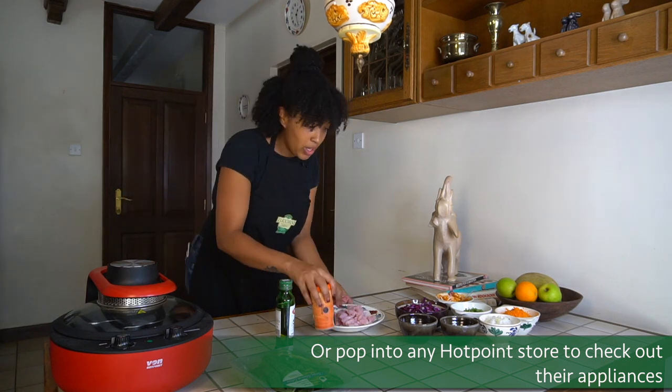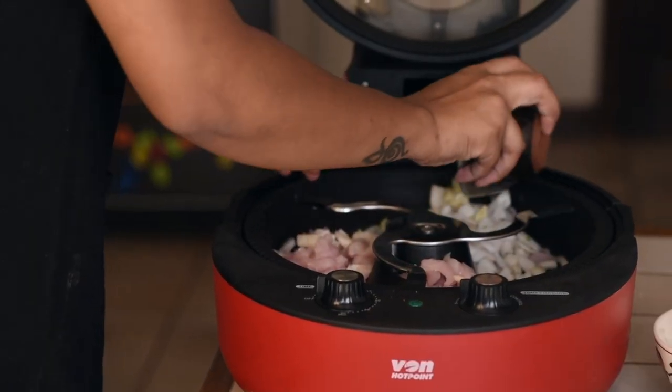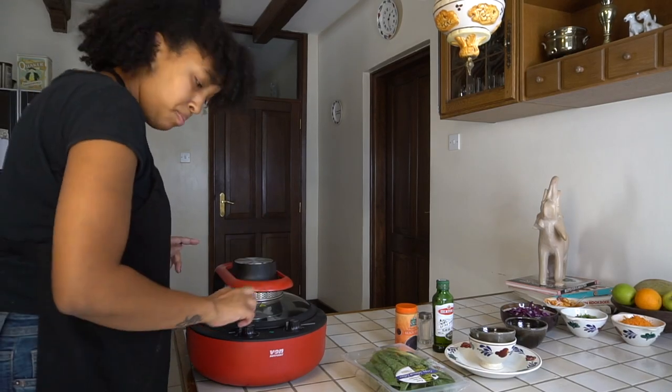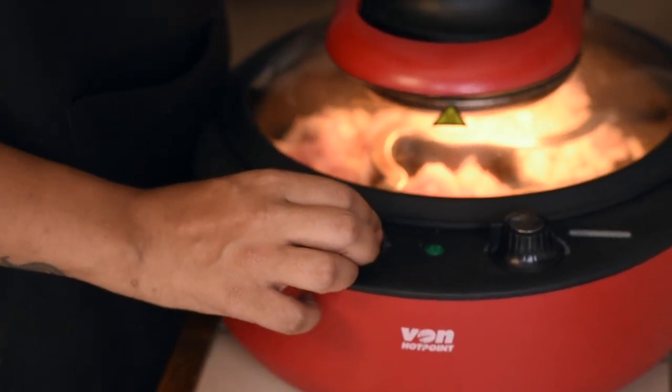We're going to get started with the chicken, onions, and garlic — that always goes in first with a little bit of salt, pepper, and olive oil. You close it, put your timer on, and I'm going to put it in for 10 minutes and then throw in the rest of the ingredients later.